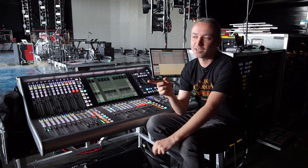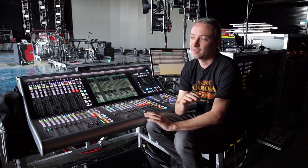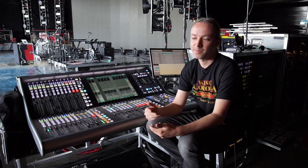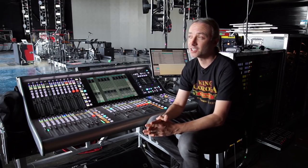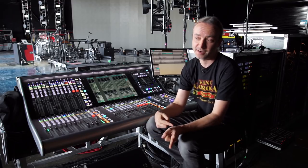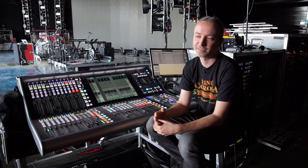I set up my show on the L300 last fall at the office in LA. Fernando over there was so helpful — taught me the desk one-on-one for a couple days. Those guys have been awesome. I came back for one day off from another gig before this tour, came in and changed that show into a 500 show with the extra inputs for this tour.